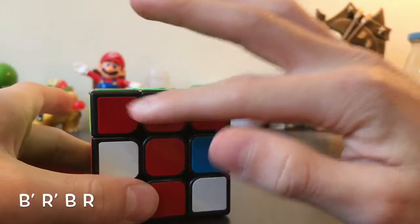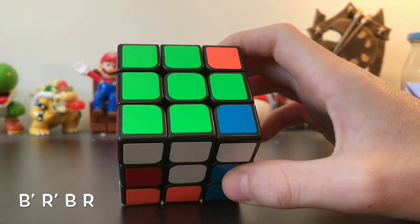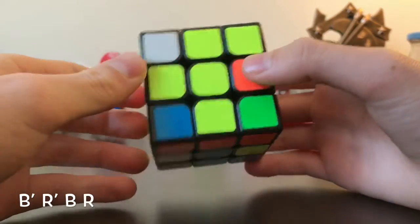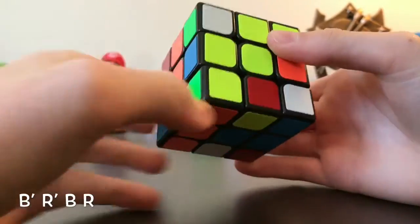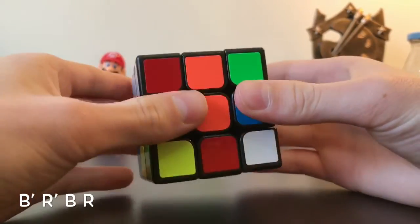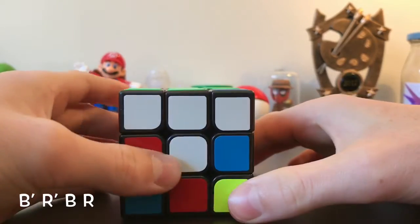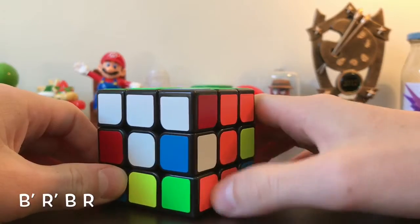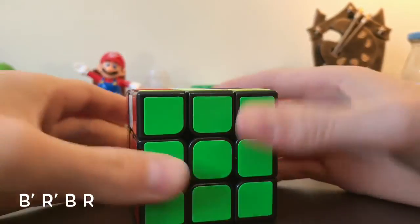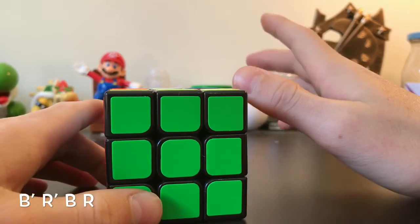Now we have the red side solved for the top layer, half of the yellow and half of the white. Do the same for the other two corners. Find the next corner piece — this one has yellow on the side, so move it to yellow. Match it up, have the color on the side facing right, and do the exact same algorithm. Then for the last green corner piece with orange on the side, match that up, do the same algorithm, and place it back in. Now the green side is all completed.